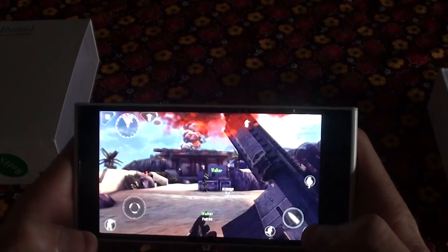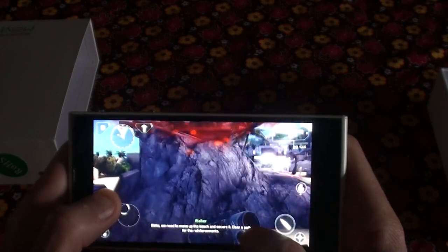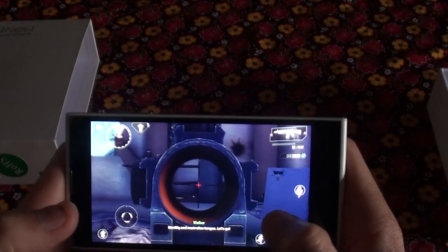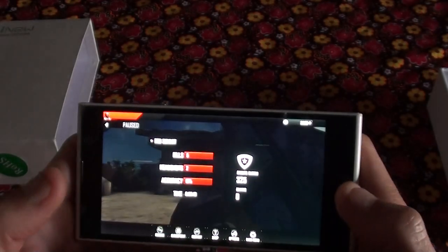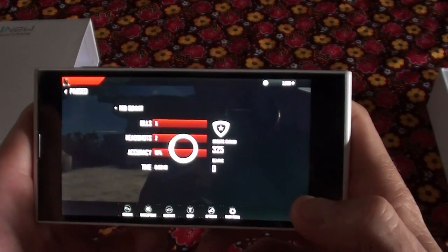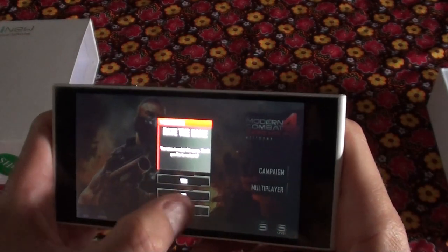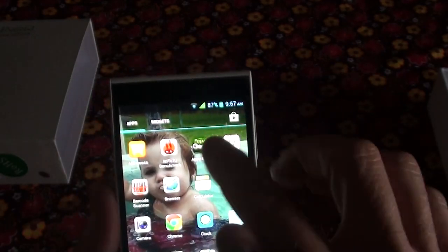As you can see it runs pretty smooth. So that's just a quick demo of a game. Going through some of the other features.